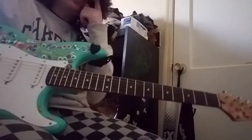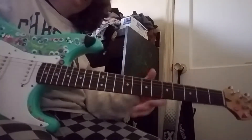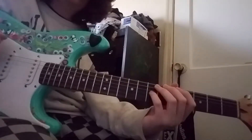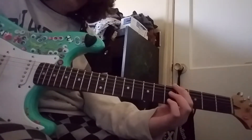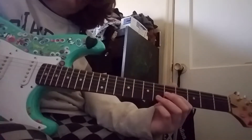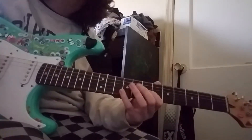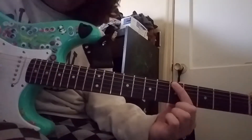Then we get into the riff that goes along with the verses. That's 5, 5, 4, 4, a, a — and whenever you play them you're going to shake it a little bit.